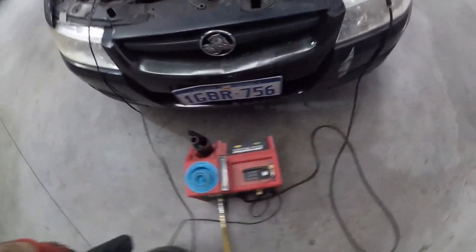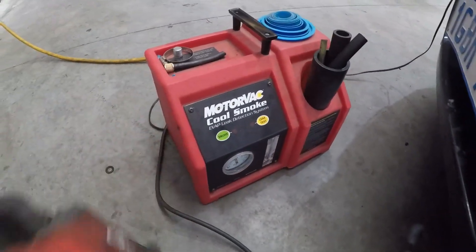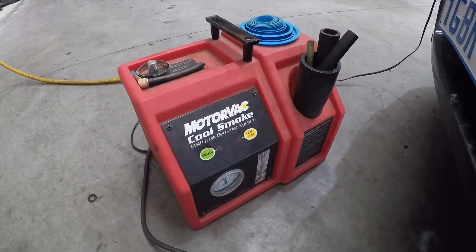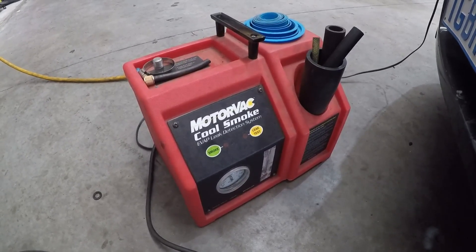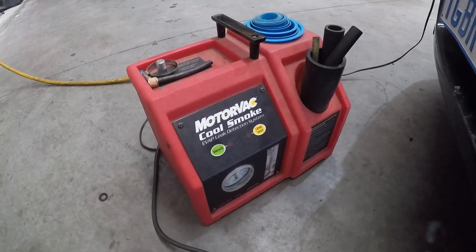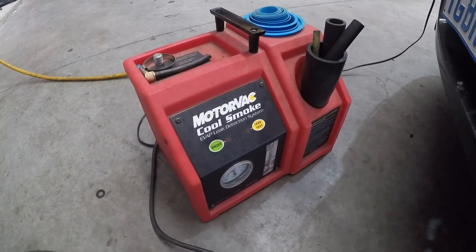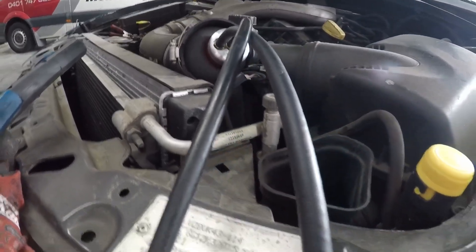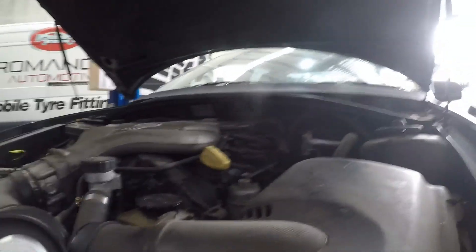Alright guys, we're set up here — I've got the smoke machine hooked up to the battery, compressor on. I've got the MotorVac Cool Smoke machine. Bear in mind this is an evap-designed smoke machine — a lot of the newer ones are designed for higher pressure boost applications. You do come across boost hoses that only leak under really high boost where an evap machine probably wouldn't do the trick. These are great tools anyway. I've got my bladder plugged straight into the air intake, pumped it up, and we're just going to turn the machine on.